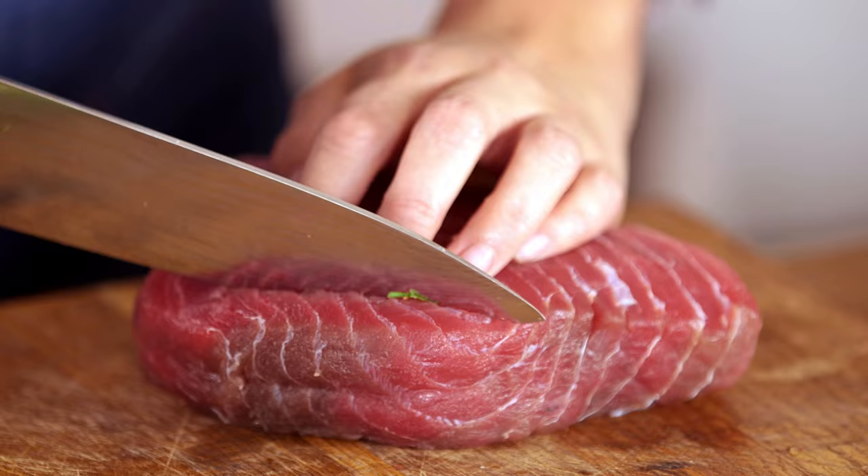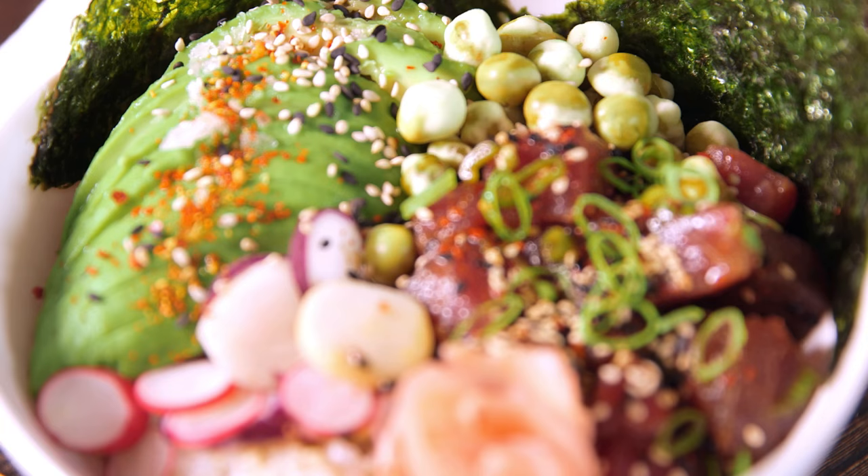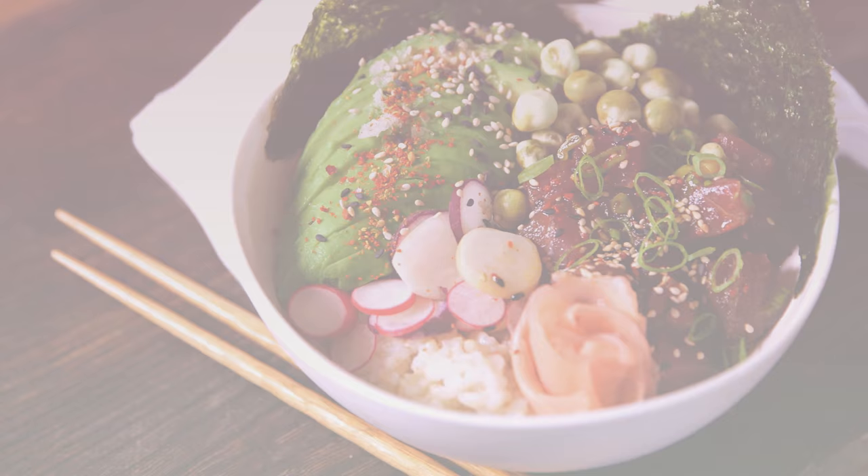I'm making you something else. This time it's a bit more me. This is a dish called poke. It's a Hawaiian dish. It's using raw ahi tuna that we're going to quickly marinate with some soy, some sesame oil, and a tiny bit of rice wine vinegar.